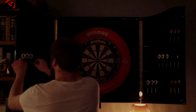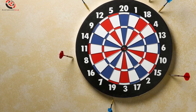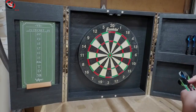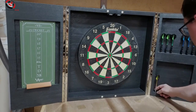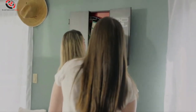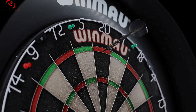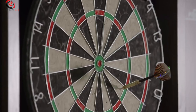A dartboard cabinet isn't just for storing darts — it's a game changer. Protection power: no more dart-dusted walls; your board stays safe and sound inside the cabinet. Organization ace: darts, chalk, score sheets — keep everything neat and tidy in built-in storage. Conceal and reveal: hide your board when not in use, then unleash the fun with a quick swing of the doors. Sound dampener: tired of dartboard decibels? The cabinet muffles the noise, keeping things peaceful.